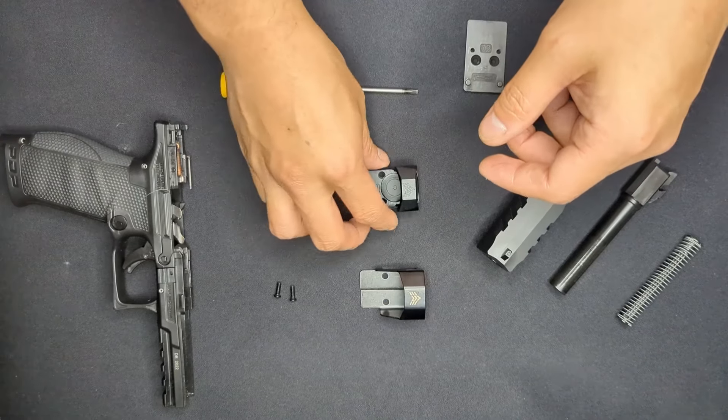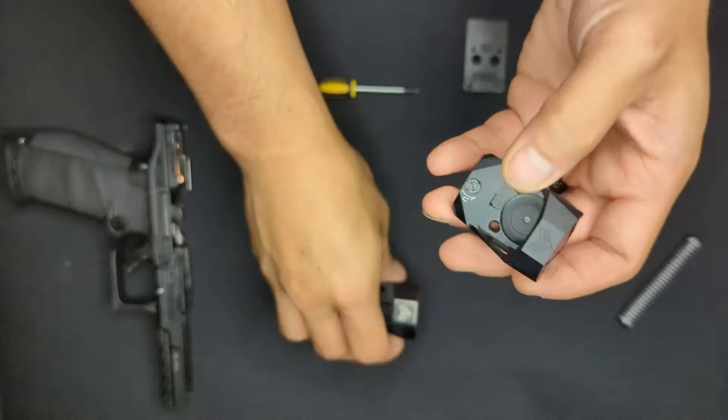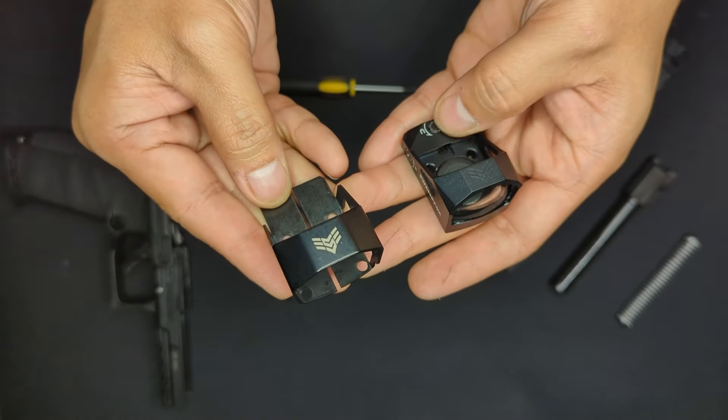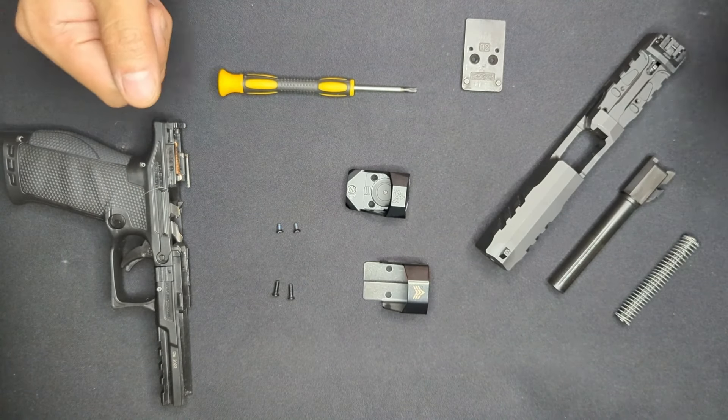The optic I'm using today is the Swamp Fox Justice, which has an RMR footprint. We're also mounting the accessory iron side shield that goes over the optic. Mounting the optic to the slide is relatively simple: put the plate on the slide, then put the optic to the plate. But there are a couple of considerations before starting.